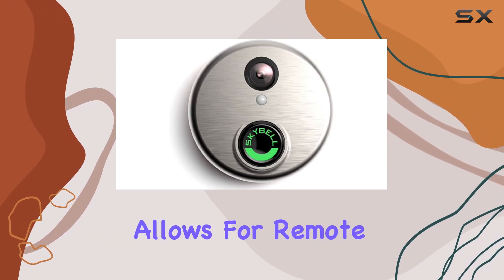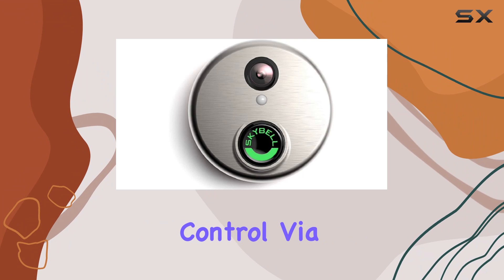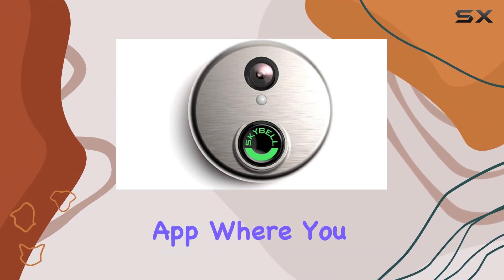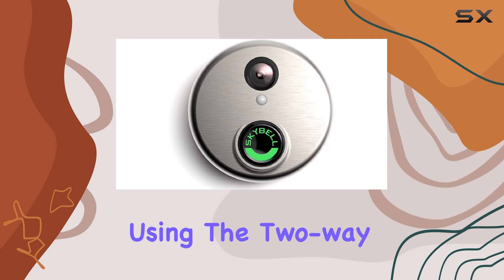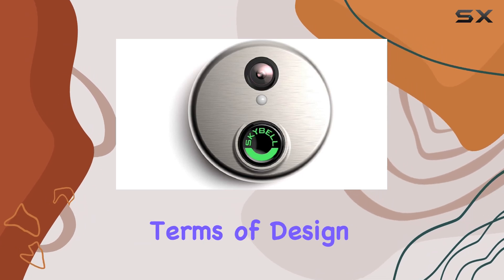This integration allows for remote monitoring and control via the Alarm.com app, where you can view live footage, receive alerts, and even communicate with visitors using the two-way audio feature.